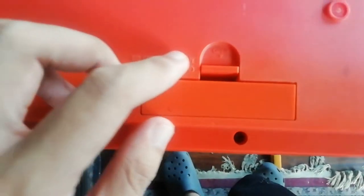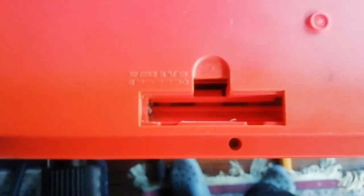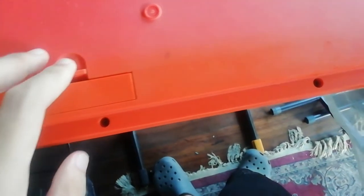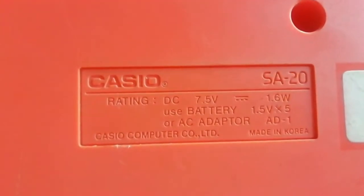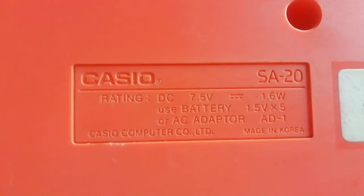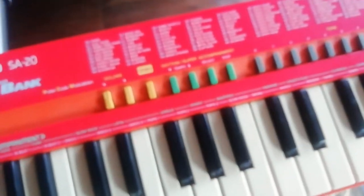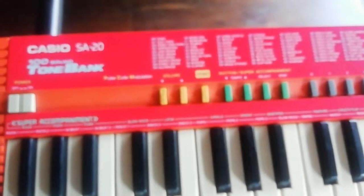Got the battery compartment right here — no batteries. Let's see: the Casio SA-20, made in Korea. That's new because it won't be made in China. I'm gonna hook this up to my recording device, and without further ado, let's get right on it.